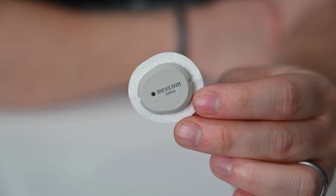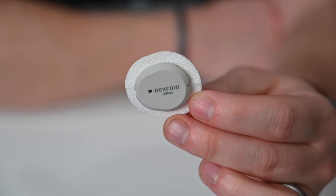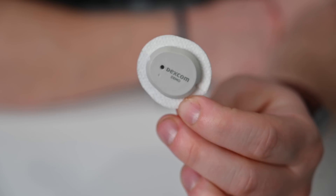Each insertion tool will be single-use — it comes all ready to go. Open it, insert, toss the tool, and you're ready to go. This is only a demo unit, so I don't have full access to data yet and can't test it on myself. Dexcom says it is more accurate, and I'm excited to test this out when it fully launches.